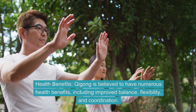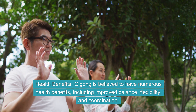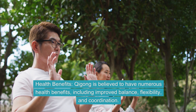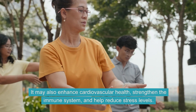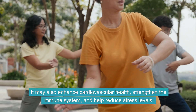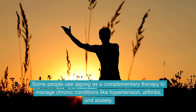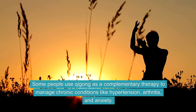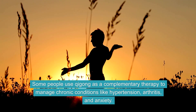Health Benefits. Qi Gong is believed to have numerous health benefits, including improved balance, flexibility, and coordination. It may also enhance cardiovascular health, strengthen the immune system, and help reduce stress levels. Some people use Qi Gong as a complementary therapy to manage chronic conditions like hypertension, arthritis, and anxiety.